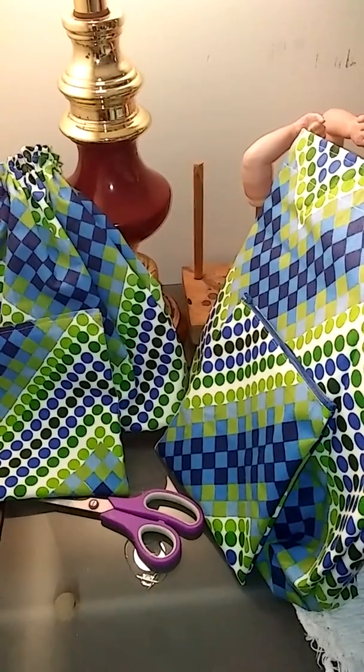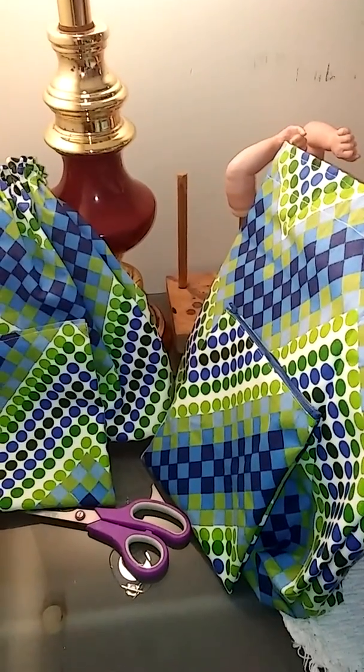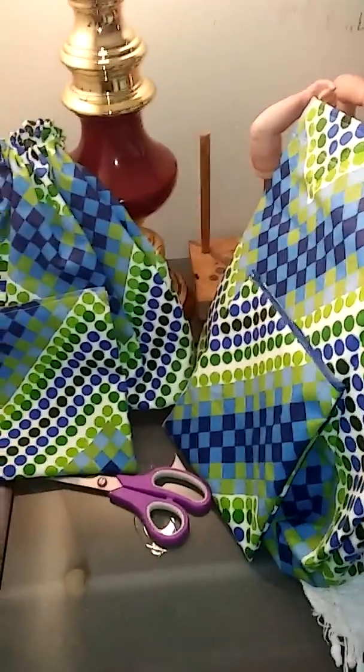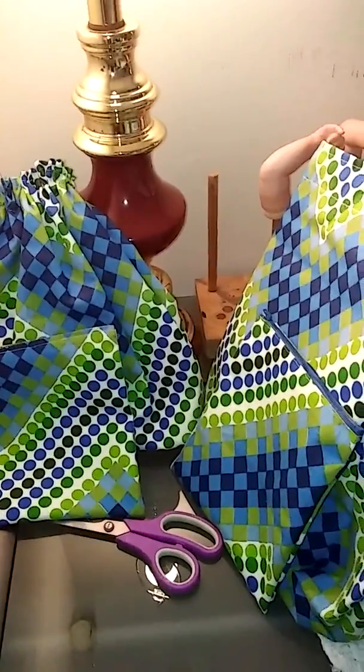Hi everybody, it's Carla. I'm just doing an update to show you that I got two large project bags finished and two small accessory or project bags finished.